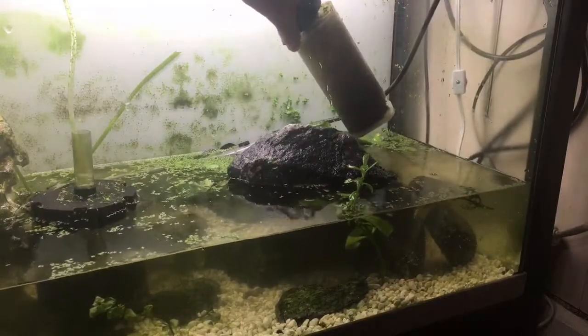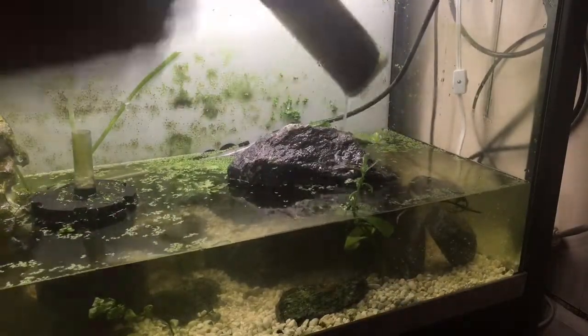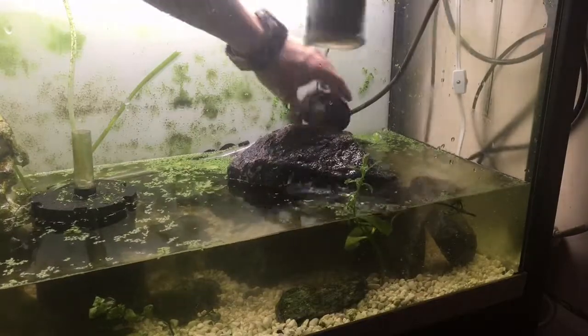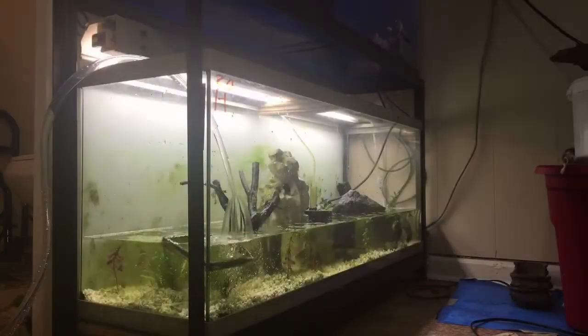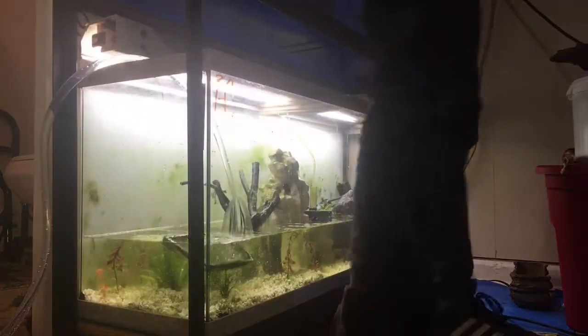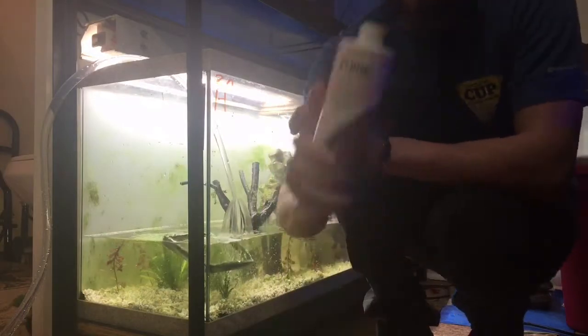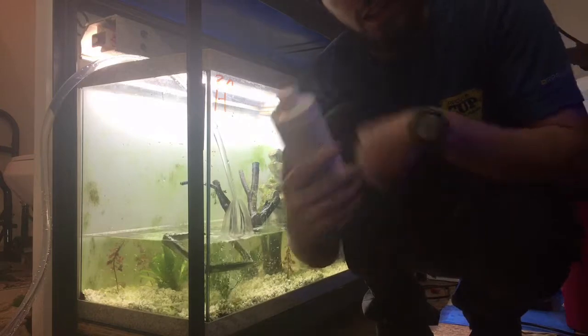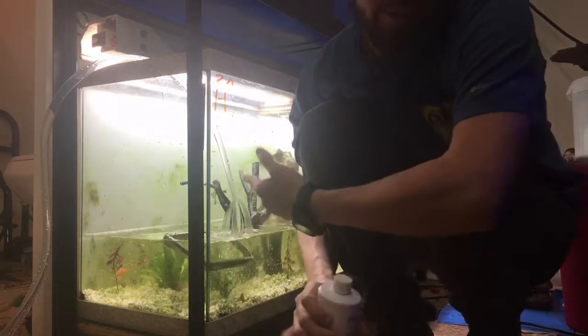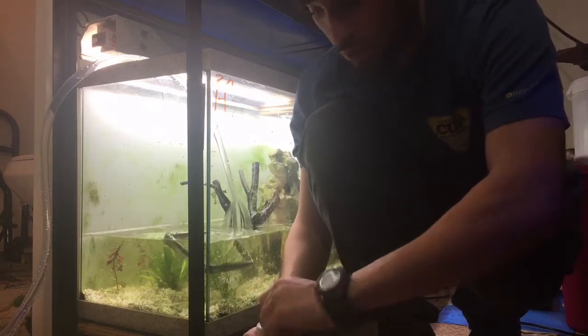I'm going to go ahead and take advantage of changing this filter while the tank is filling. Now I also like to use Prime — one capful treats 50 gallons, so I just do one capful even though this is a 45-gallon. You always want to overdose on the dechlorinator.